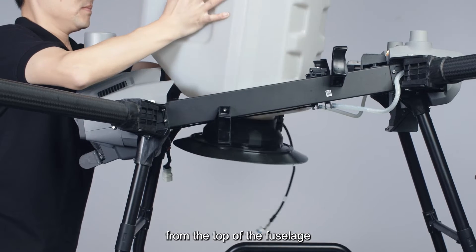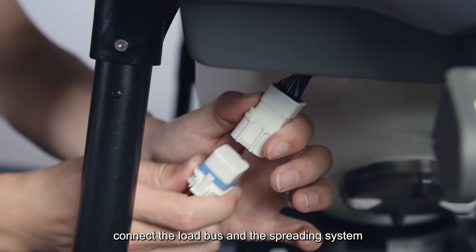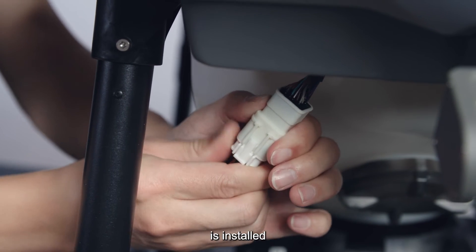Insert the spreading system from the top of the fuselage, paying attention to the angle of placement. Connect the load bus and the spreading system is installed.